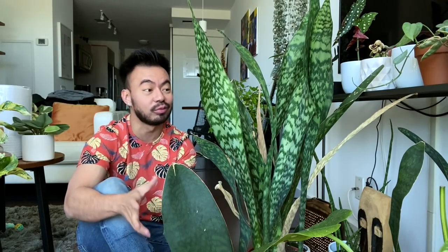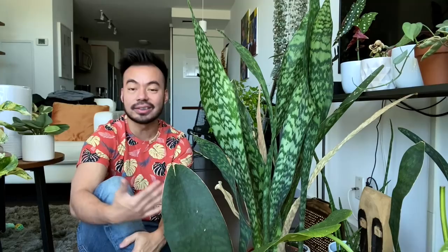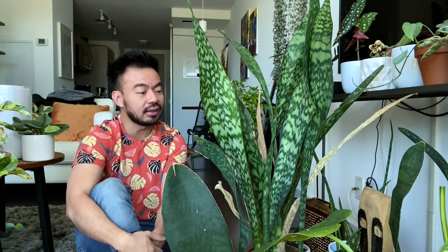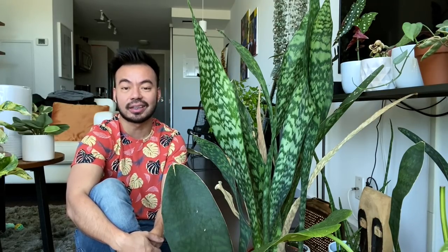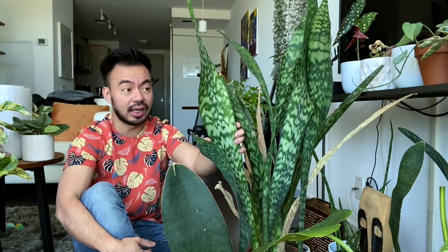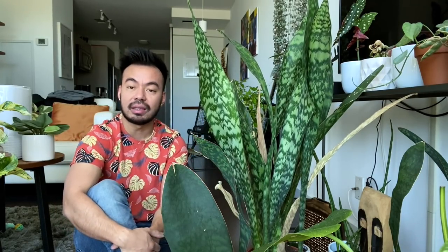There are many reasons why I think sansevierias are awesome houseplants and I think everyone should have at least one. First, they help purify the air by removing a lot of toxins and help you sleep better. Second, from a style and aesthetic standpoint, they're great for creating dividers or separating a room, especially when you group a whole bunch of them together.